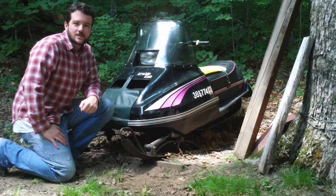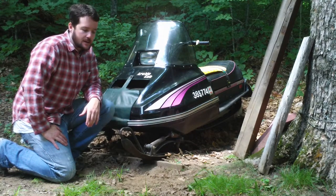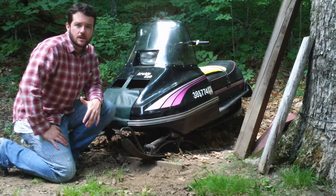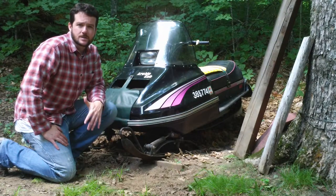My name is Steven James May, I'm here in Denbigh, Ontario, Canada, and my film is about my attempt to build a hybrid gas-electric snowmobile. I don't know how to build a gas hybrid electric snowmobile,